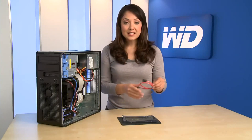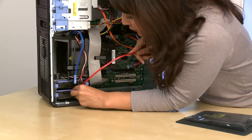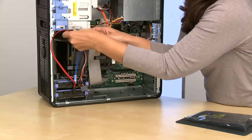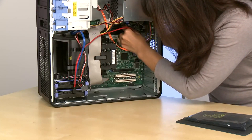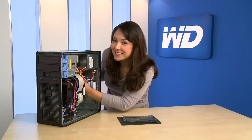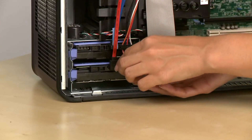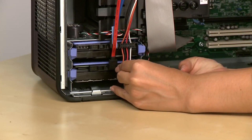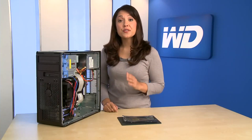Now, attach the SATA interface cable to the drive, then to an open SATA port on the motherboard. The cable is notched, so you can't make a mistake. Next, connect the power supply cable to the power connector on the drive. Check the cable connections to ensure they're snug.